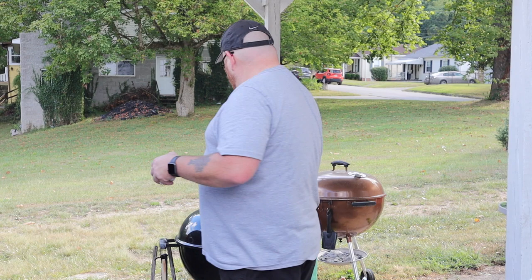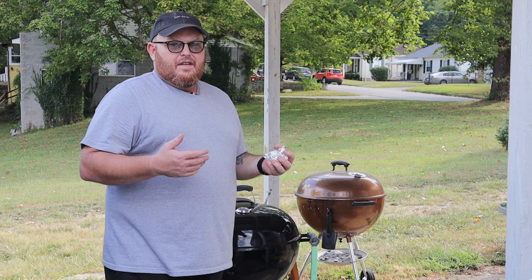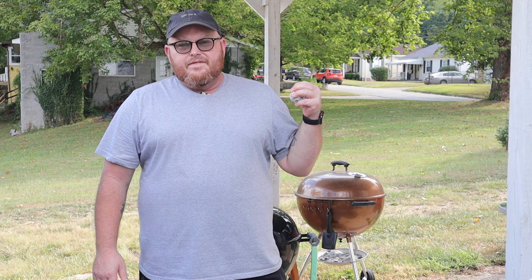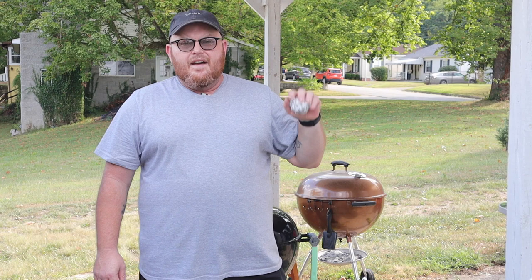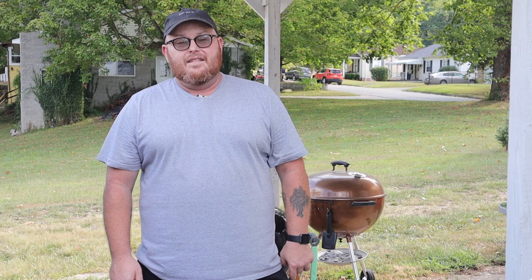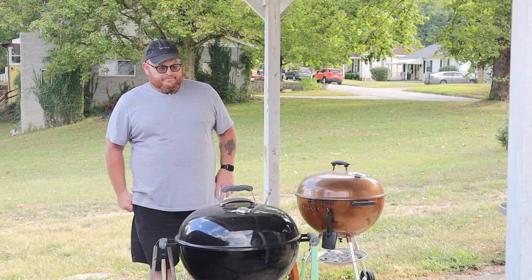The grill is about 300 degrees right now. Once you put food on the grill the temperature goes down because the food is colder, so it's got to build back up. Temperature's running about 300 degrees — five minutes on medium-high heat, then I'll flip them and put my cheese on, then another five minutes and we'll be ready to eat. I'll be eating in about 10 minutes!